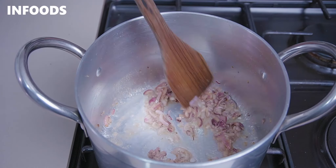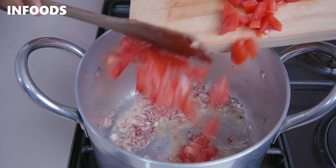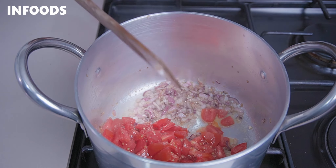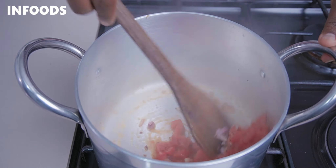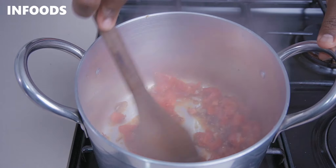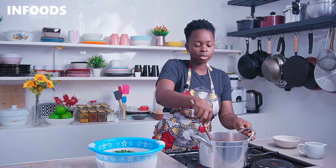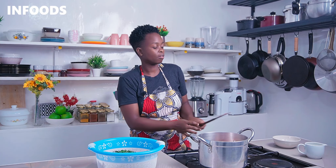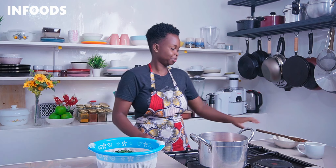Once the onions are cooking, add in two seasoning cubes, crushing them into the pot. Give everything a stir. Once you notice a nice golden brown color on the onions, stir in the tomatoes.